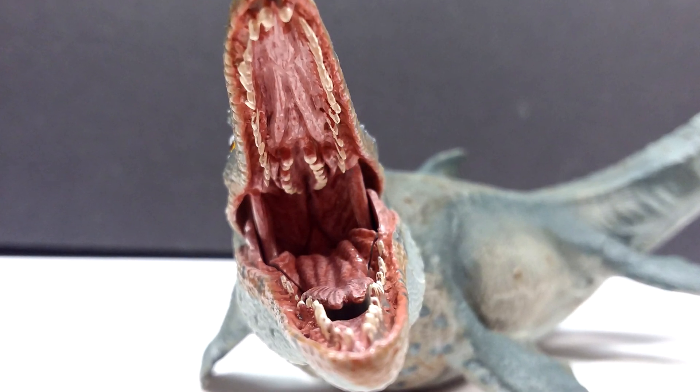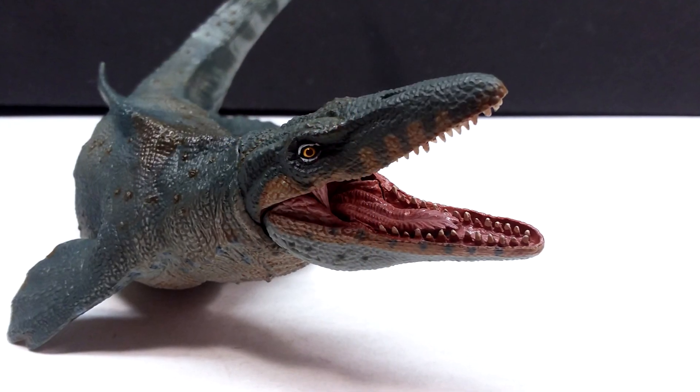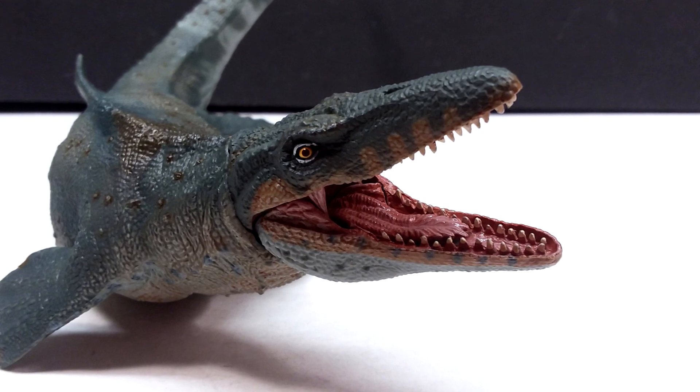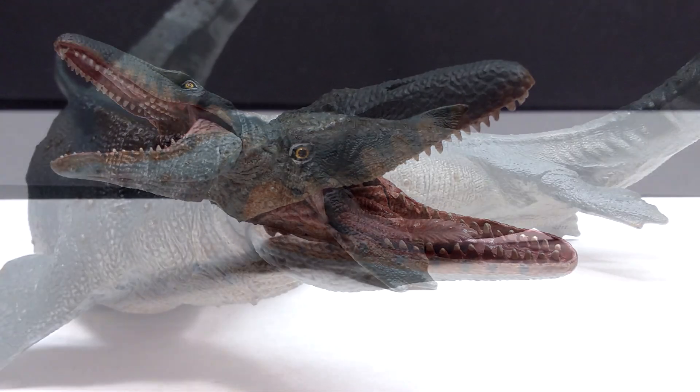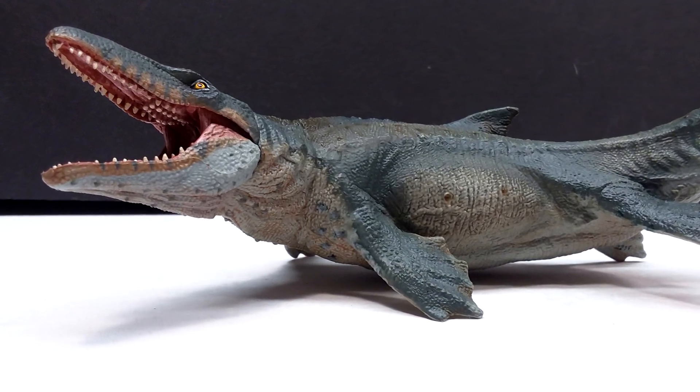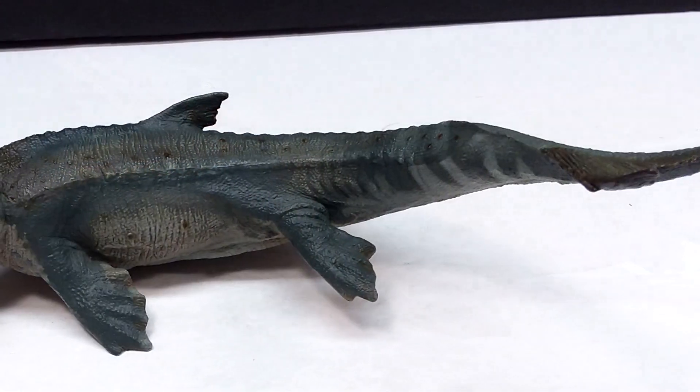But on top of that, we have a pretty decent size for it — it's a nicely sized Papo model overall, as you would expect being a Mosasaurus. It has a very nice, very impressive size on top of everything. So if you are interested in picking one of these up, you can head to the link in the description to grab yours.